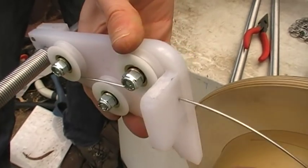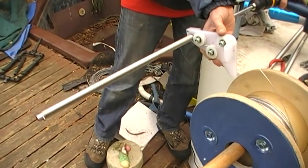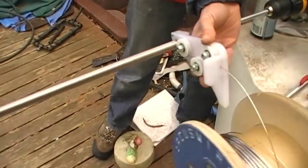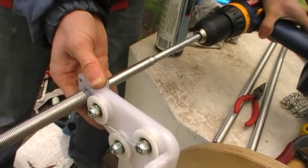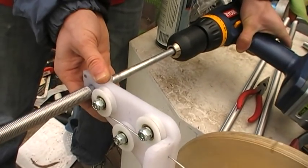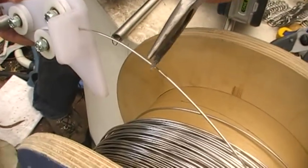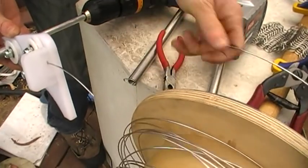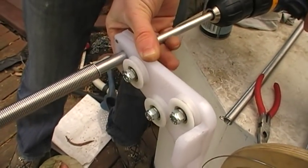As you can see if my cameraman pans out, that is a very, very long jig and it's making a very long spring. I'm almost at the end. When I get to the very end of the bar all I have to do is snip my wire and then finish off.